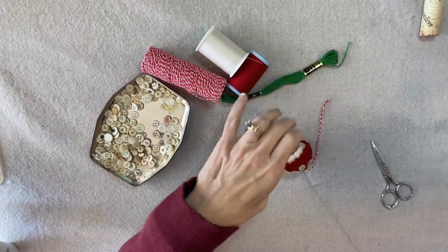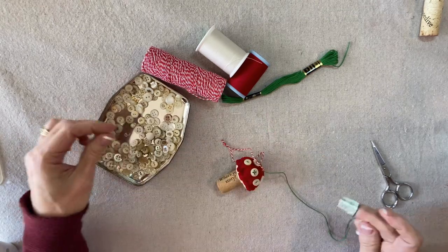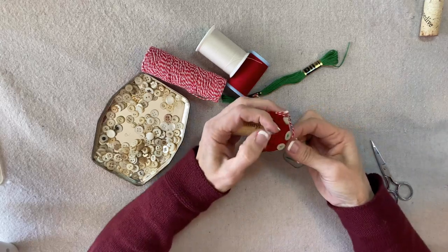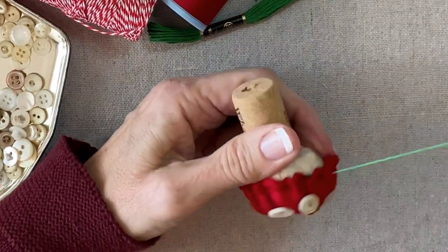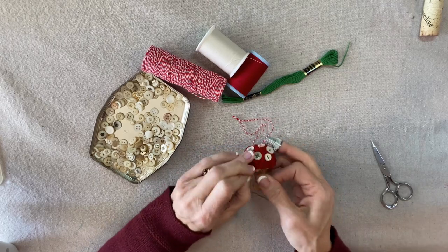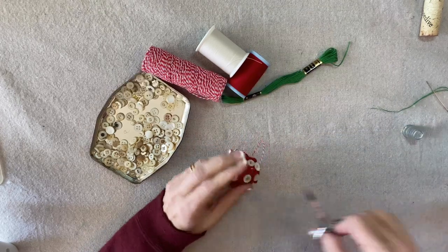I have nine buttons so I'm going to do two more — I like odd numbers and I feel like eleven is going to be just the right number. This is our last little button. I'll send the needle out here underneath the little red edge, do the little French knot, and pull it through until I hear that pop.